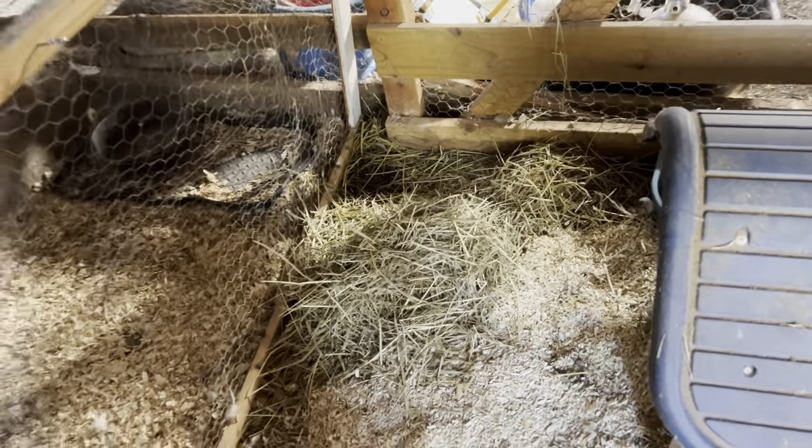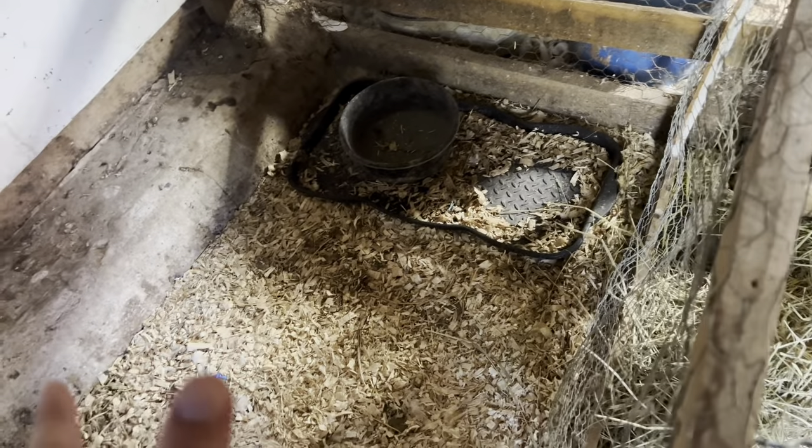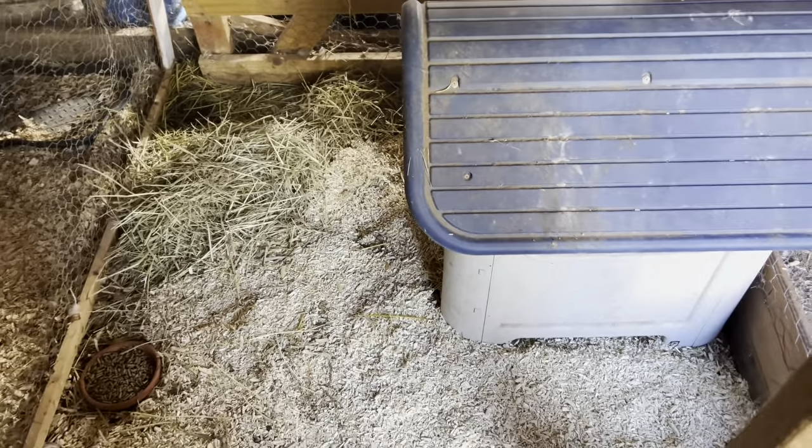I've divided the duck brooder area off — that's originally in the coop — into half sections. This one, the wiring isn't as secure; it works for ducklings but doesn't work as well for the bunny, so that area is quarantined off, which is great in case we have unexpected babies coming. This area is designated for the rabbit. It's a good size area, big enough to accommodate, which is kind of a large house. We've got our hay pile, feed, bedding, and water source.